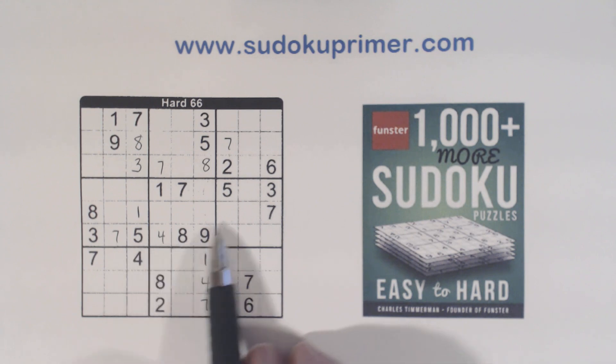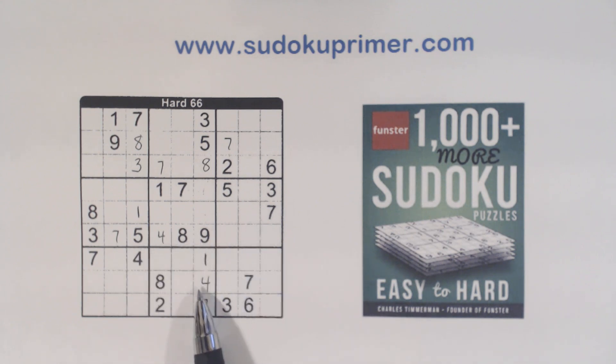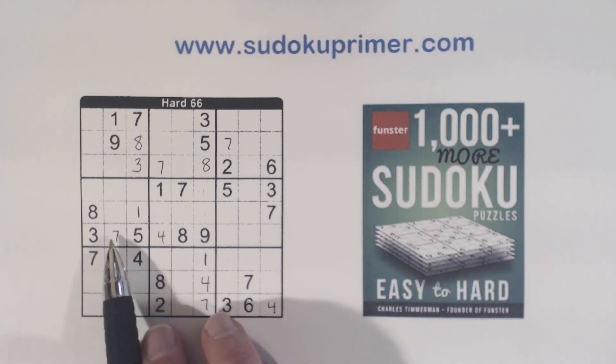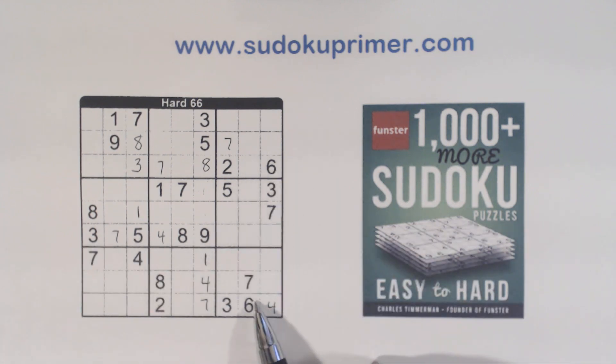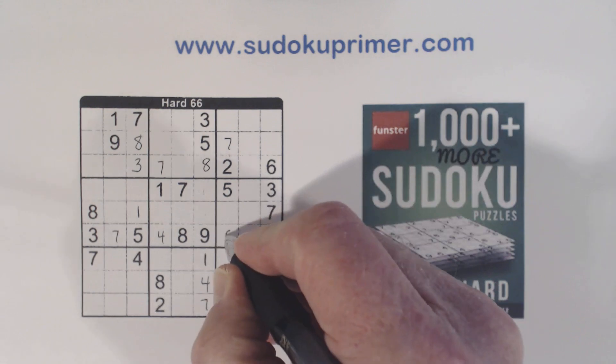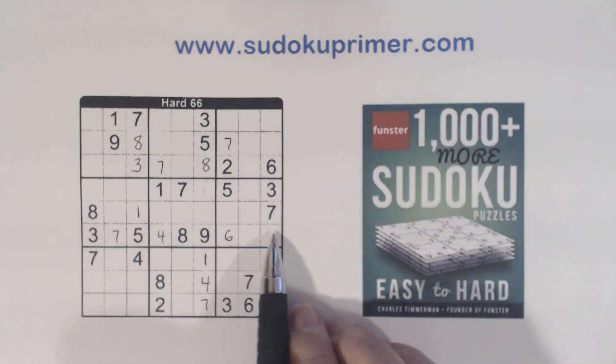We've got a 4 here, 4 there, and then we've got a 4 right there and a 2. Now what are we missing here? We're missing 1, 2, and 6 in this row right here. We've got 6's here already, so we know that's a 6. And we have 1-2 twins there, which we can't solve yet.